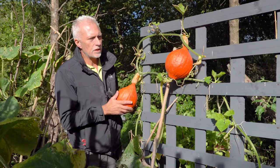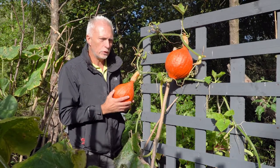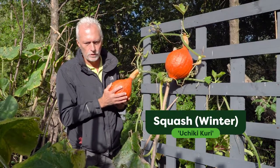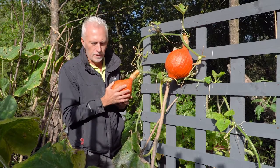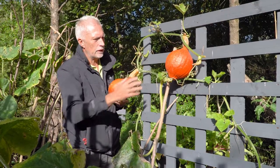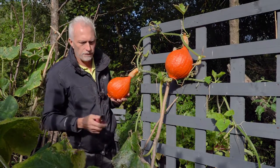This morning we're going to harvest these winter squashes. This is a variety called Uchiki Kuri and as you can see they're quite a decent size. The seeds were set in about March this year and the plants were put out in June. The fruit over the summer have swollen and we've got two really good fruits on this single plant, so we're going to take them off.